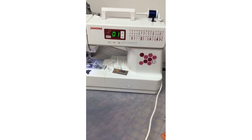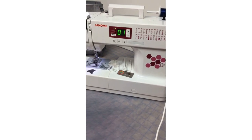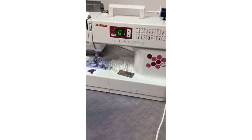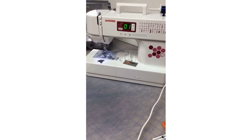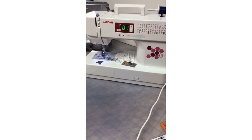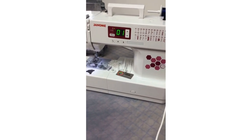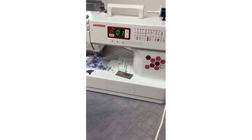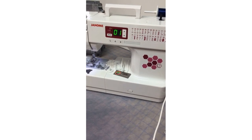The C30 is one of our machines you may find at your local big box store. Janome makes some machines for big box stores because not everybody has a Janome dealer in their town — you may be several hours away. This is a great machine if you're a beginner sewer and you want a very user-friendly machine. All Janome machines are easy to use right out of the box, but this one in particular is super simple.